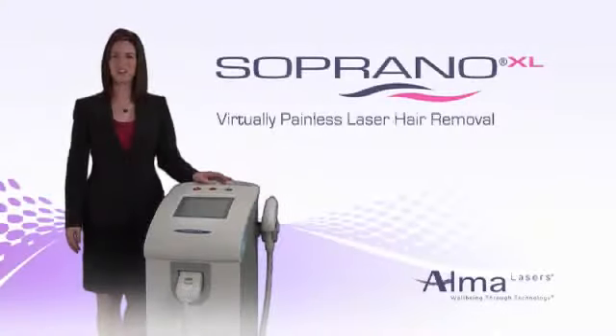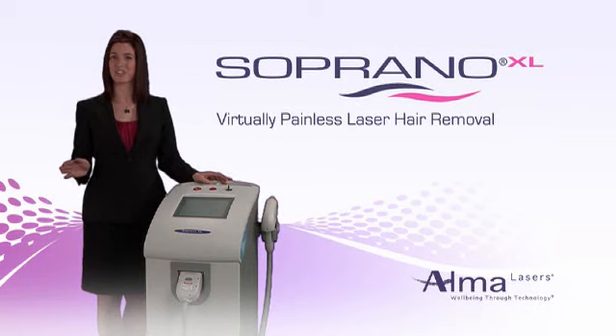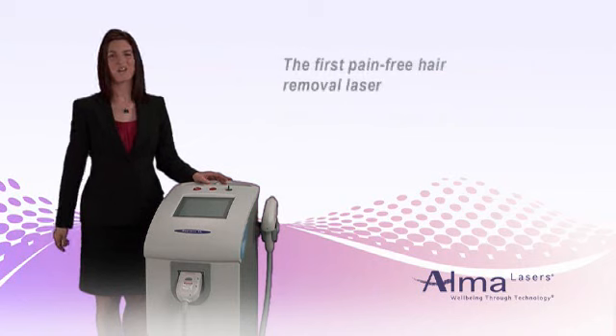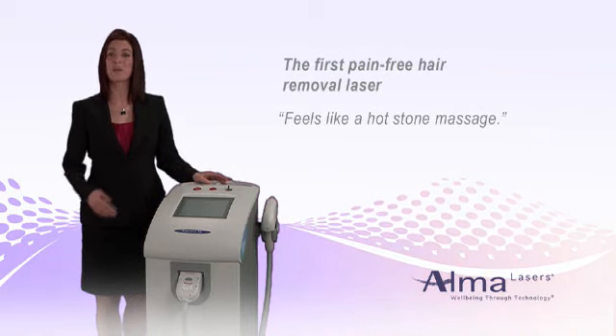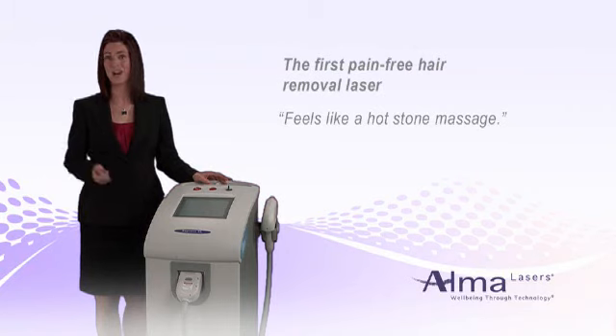The Soprano XL is a revolutionary diode laser system that provides pain-free laser hair removal by safely and gently heating the dermis to a temperature that damages the hair follicle and prevents regrowth, yet causes no injury to the surrounding skin. Soprano XL is unique because its pain-free process works in motion with innovative technology and a sweeping technique that eliminates the common problem of missed or skipped spots.